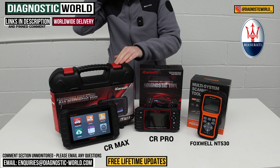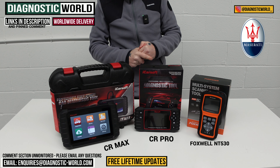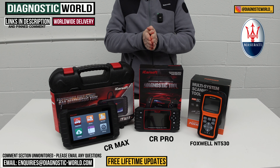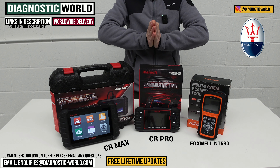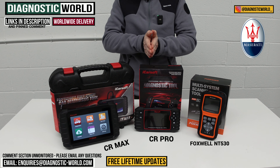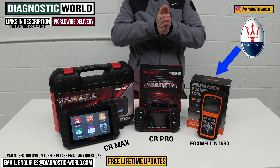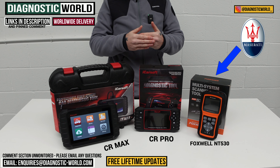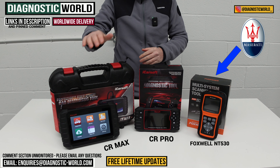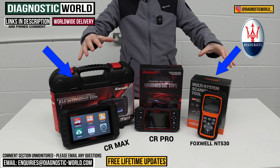So going back to what I said at the start — if I was looking for a tool just for my Maserati with my personal money and didn't need to go into too great depth beyond most DIY needs, I'd probably go for the NT530. If I wanted a tool for my Maserati and other makes and models and was primarily interested in the diagnosing side — airbags, ABS, transmission, engine faults — then I would go for the CR Max. It all depends on your budget, your circumstances, and what you feel is the best match.